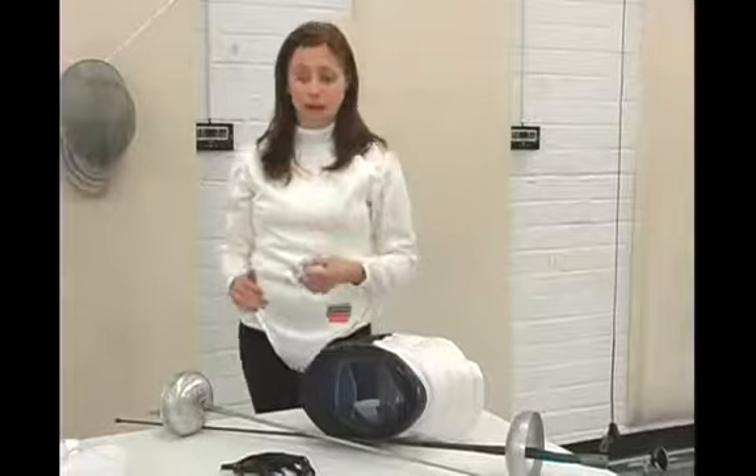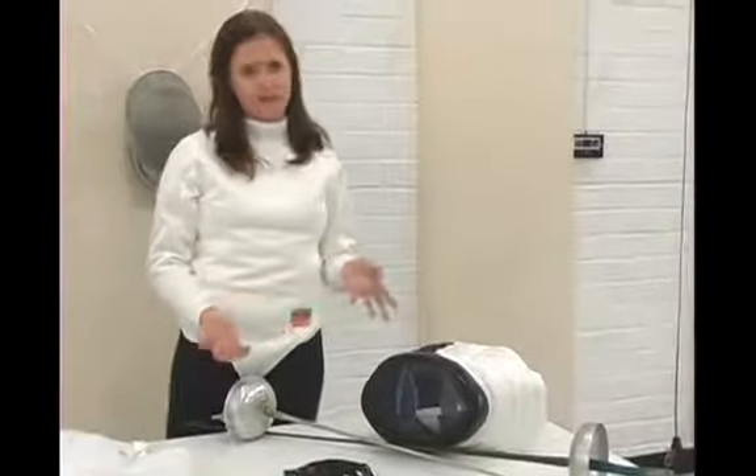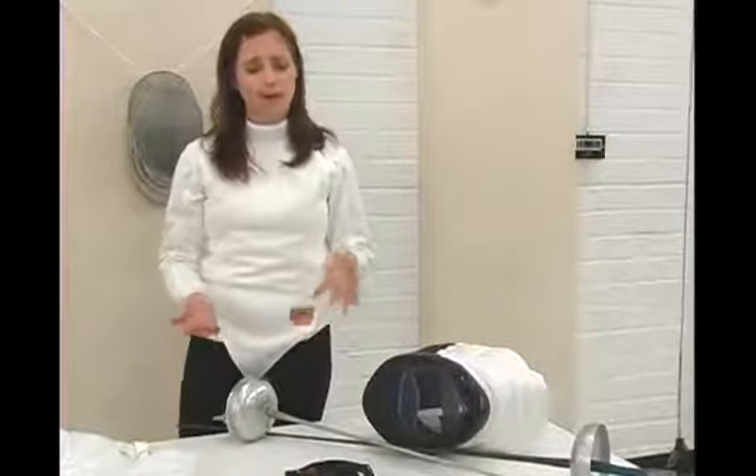Next, you need two electric weapons. I have two FAs here. If you're fencing foil, obviously you're going to need two electric foils in good working order. You bring two because nothing is foolproof, and electric weapons, like everything else, do occasionally fail.